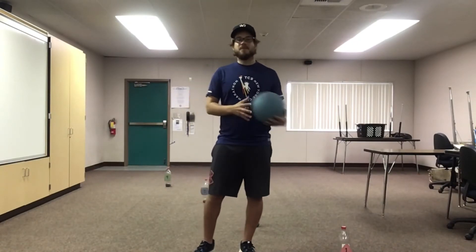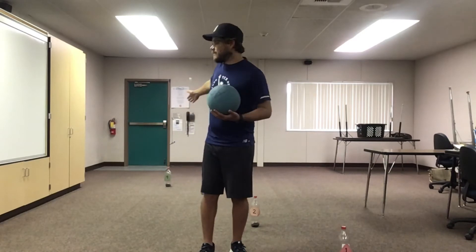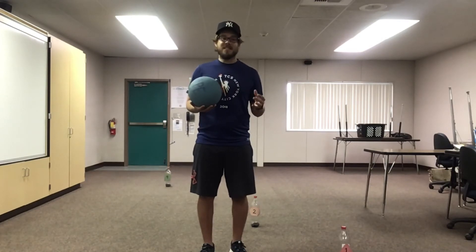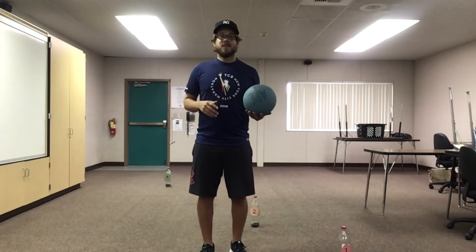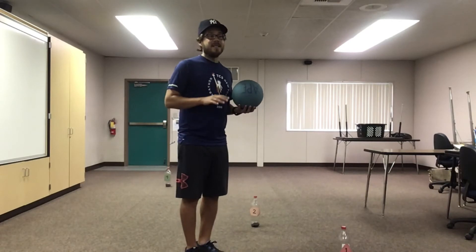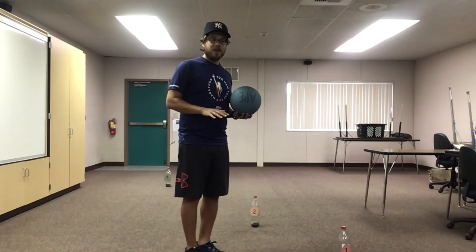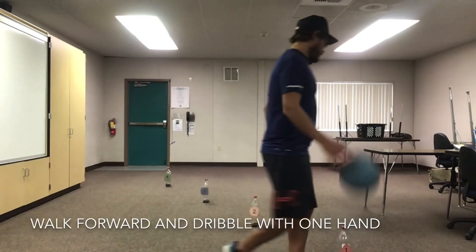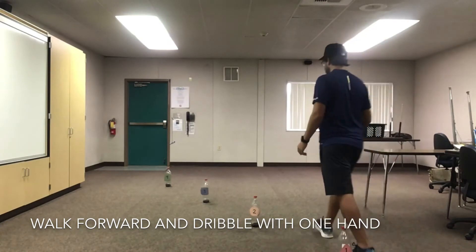Great dribbling, my friends. You guys are doing amazing — I'm so proud of you. Now we're going to practice some moving and dribbling. You're going to need to set up a few cones. I have some empty water bottles set up down the room. You guys can use cones, empty water bottles, little buckets, or just put socks on the ground — whatever you use as a marker going from one end to the other. We're going to practice walking and dribbling. Take your time. Make sure you have good control of the ball. You're pushing down with your fingertips, keeping it at belt level. I'm going to go around my cones, taking my time.